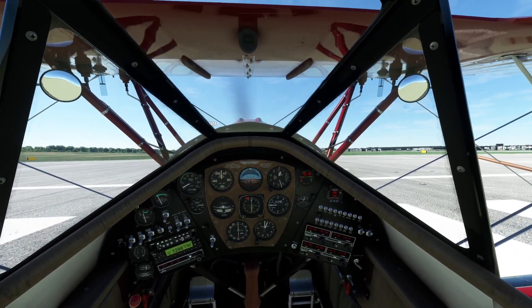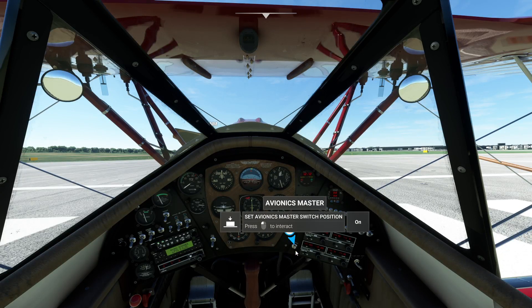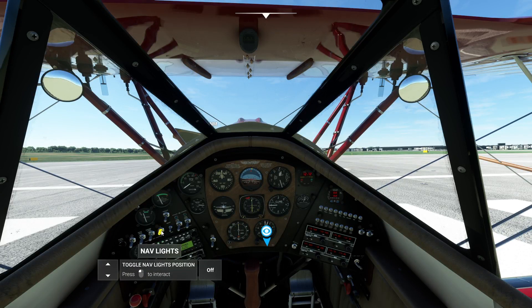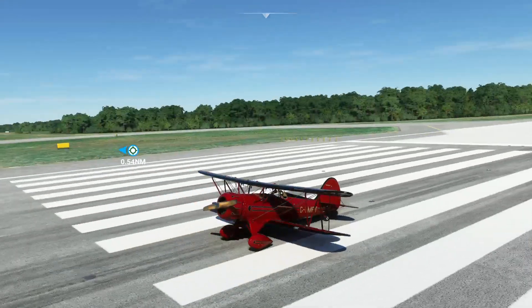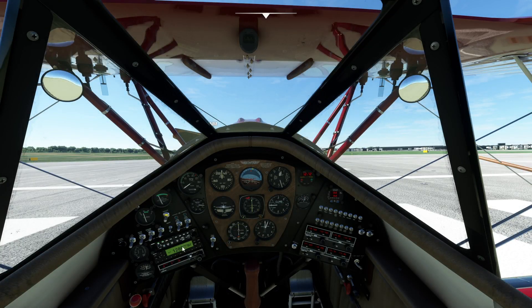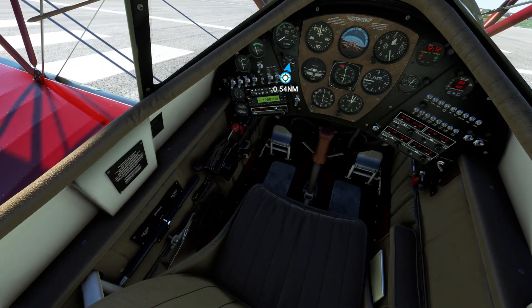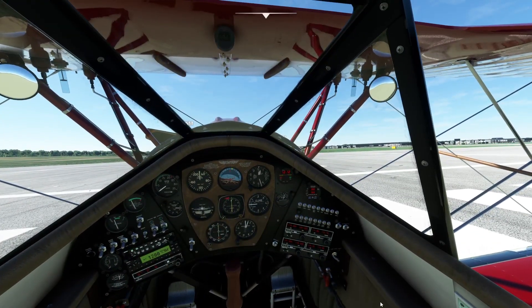Let me just turn her off quickly. I can't remember — this one had a tablet or something. I think it had something last time I flew it, but I cannot see any buttons in here. Maybe I'm missing something, but I don't think the smoke works at the moment.